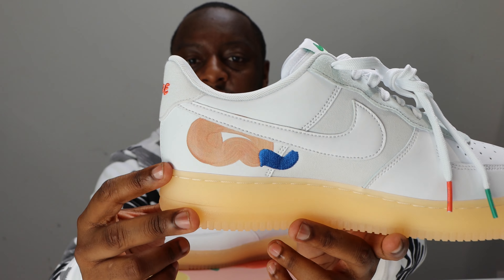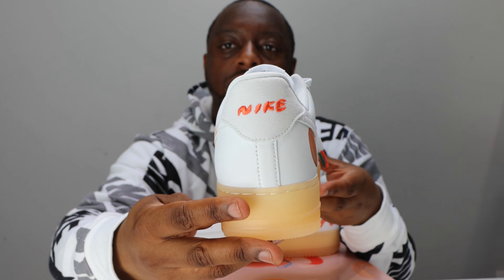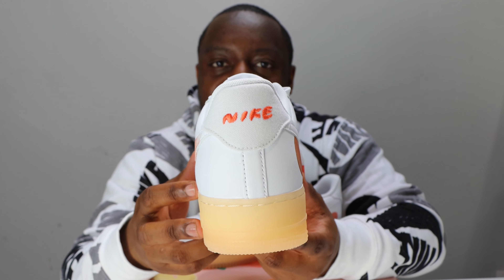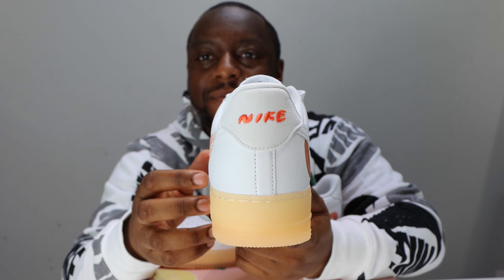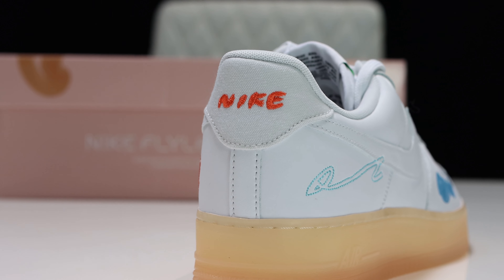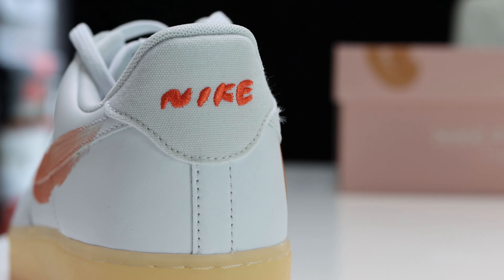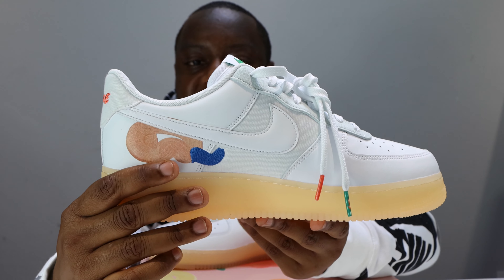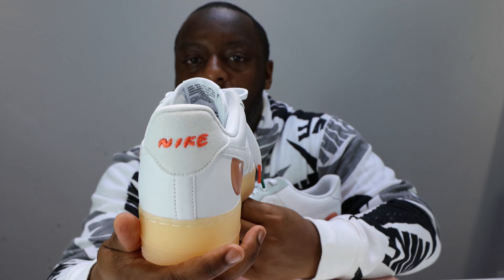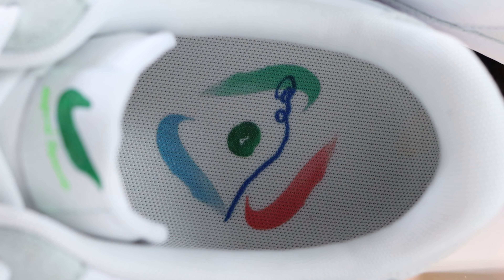Going around to the heel, we can see the Nike branding on the heel tab in a different kind of font — almost like a painted style font, stitched in. We also have another appearance of that mesh material which appeared on the medial mid panel — very cool.